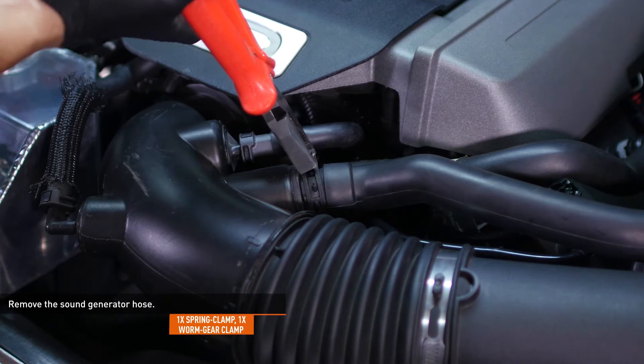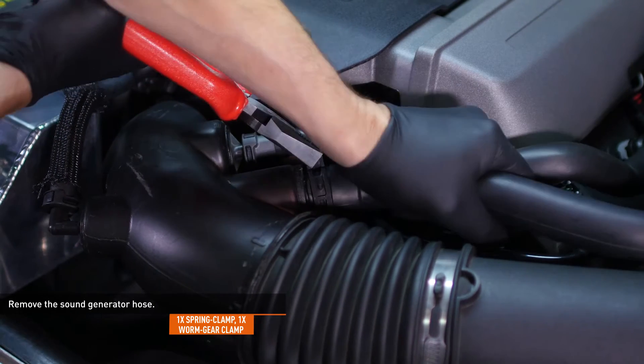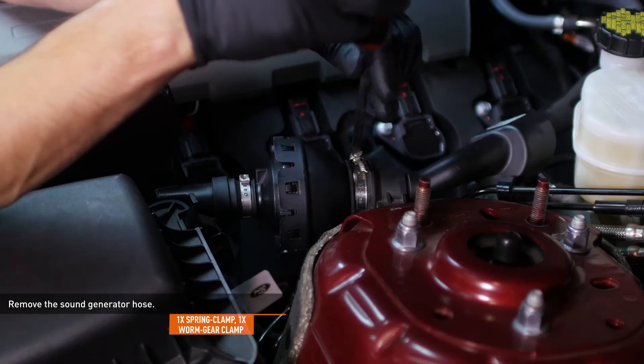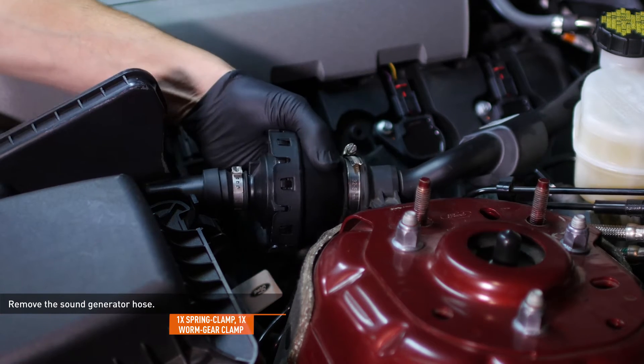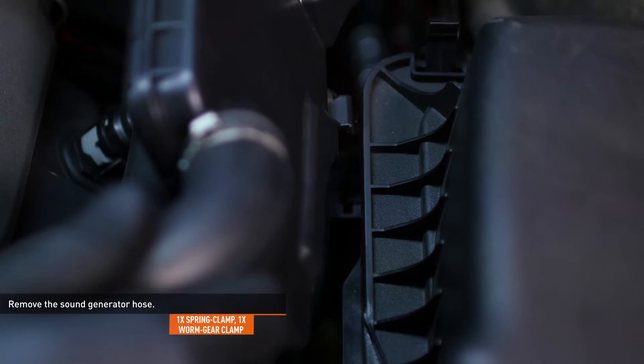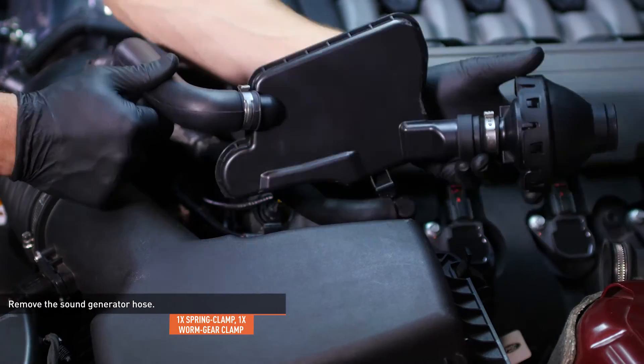Compress the clamp that secures the sound generator hose to the intake pipe and pull the hose off of the pipe. Loosen the clamp at the other end of the sound generator hose and disconnect it. Remove the hose by lifting it upward near the clip that secures the hose to the airbox.